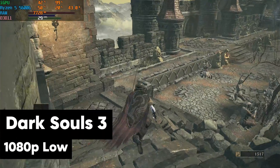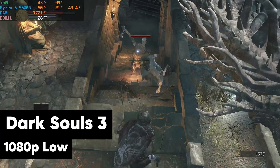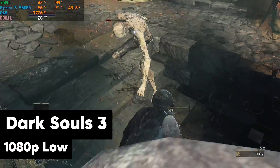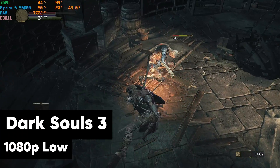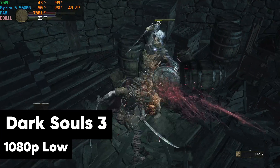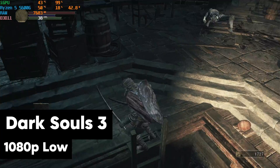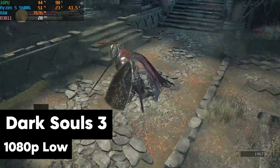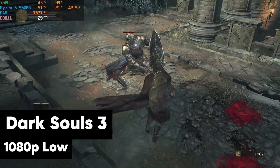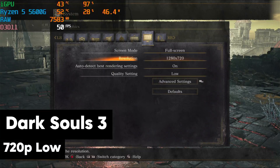Moving on to Dark Souls 3 — another staple of the Xbox One era. We're trying to mimic what we can do similar to how the Xbox One was. 30 frames per second was kind of the standard with that console, and that's exactly what we're getting here on 1080p low. We move inside and gain a little FPS — less to render in there. You're getting mid to high 30s, low 40s. You get outside, it drops down a little bit. I was able to take on this knight and we got him — with less than 30 frames per second, not bad!